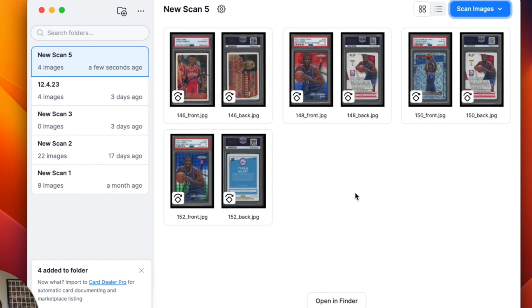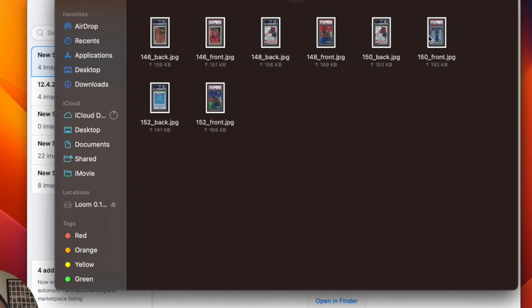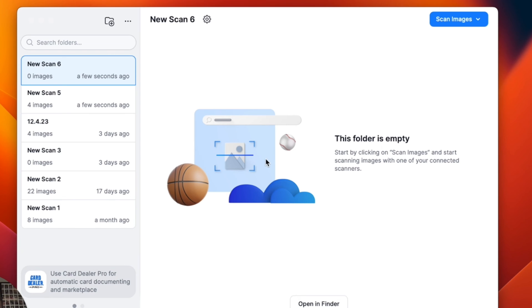And then you can see these are in my folder. I can hit Open in Finder, and then these are where the images are on my computer. Once you've created your new folder, you want to hit the Scan Images button to get started.